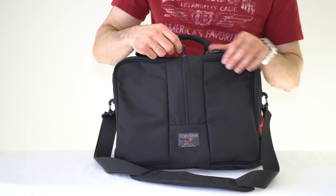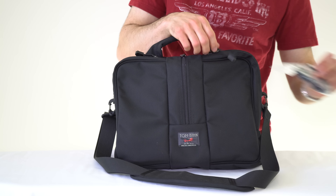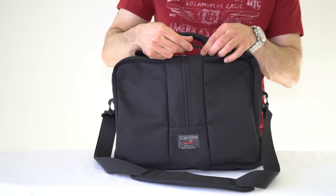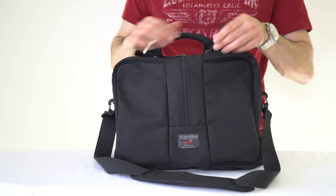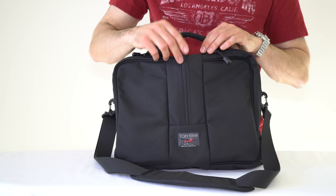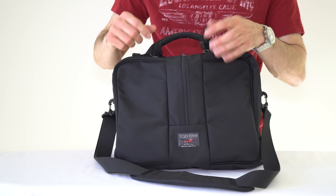The bag comes with standard zipper pulls, but they also include some additional zipper pulls. There are several videos on different ways to weave these through the zippers to make pulls that are a little bit easier to grab. Some people also like them because they make the zippers a little quieter.